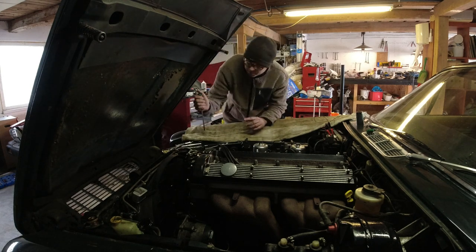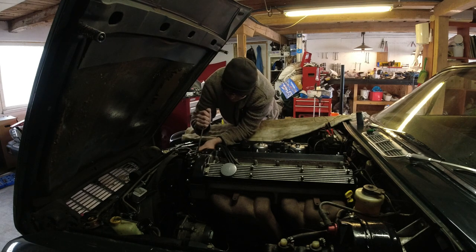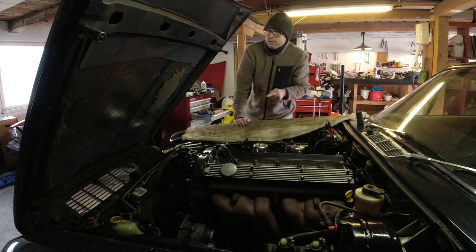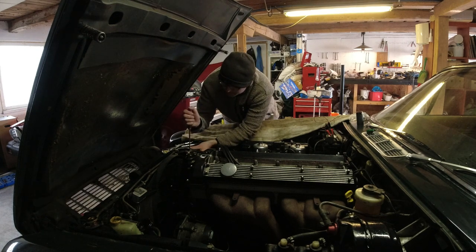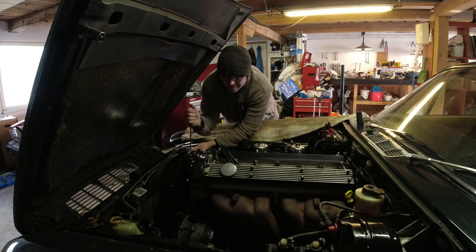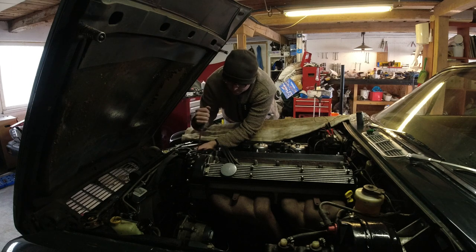I'm also charging up the battery while I'm in here, because it's starting to be on its last leg. That battery still starts up the car, but it's going — I definitely need a new battery. This is one of those jobs where I can't really film in detail until we're in there, but it's pretty straightforward.